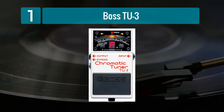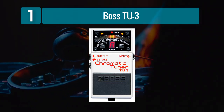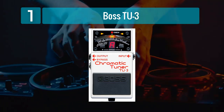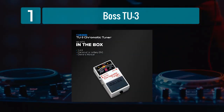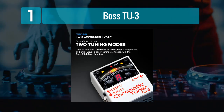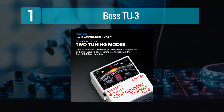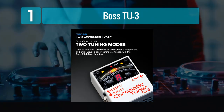Coming in Number 1: Boss TU-3. The Boss TU-3 is a legendary chromatic tuner pedal that has earned a reputation for its exceptional accuracy and durability. Built like a tank, this pedal can withstand the rigors of live performances and touring. Its bright LED display ensures easy visibility even in bright stage lighting conditions.